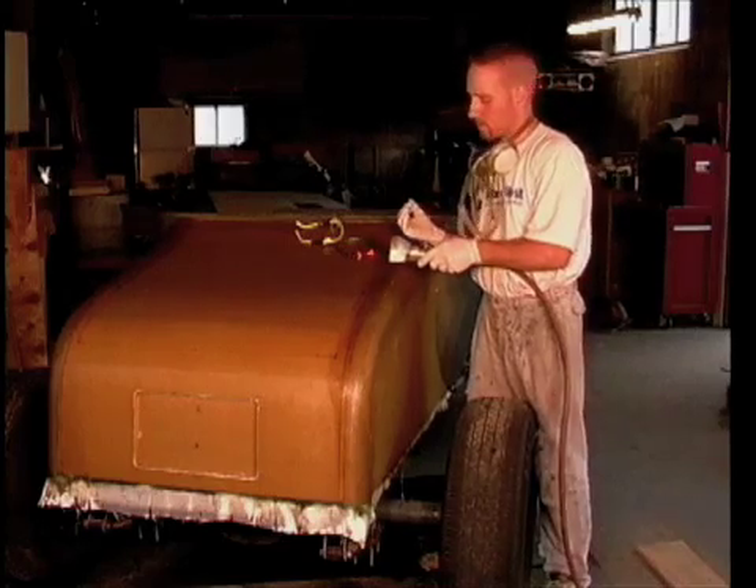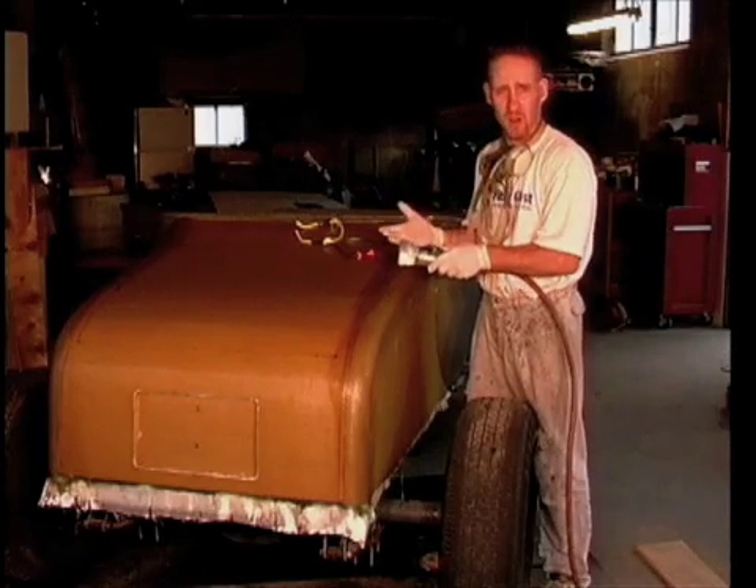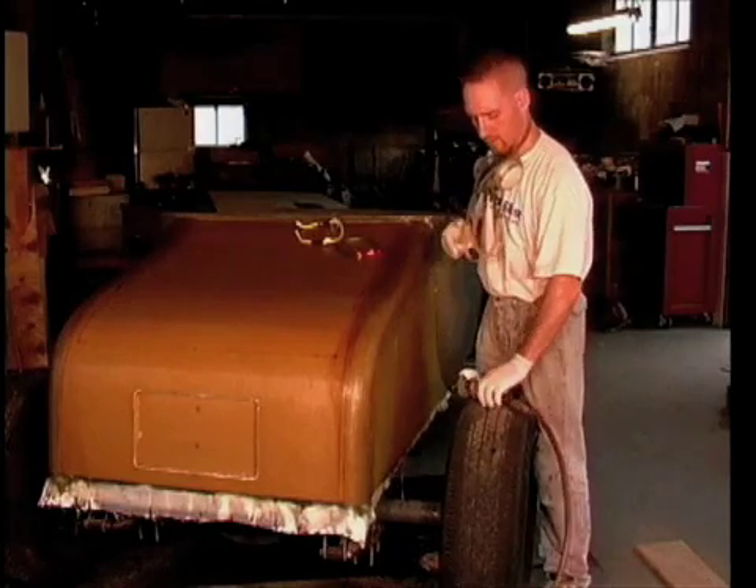I'm going to cut the foam smaller on the inside and actually leave a lip within the trunk, like a modern car has, so it can be watertight. I'm using the cutoff wheel just enough to cut through the fiberglass itself.